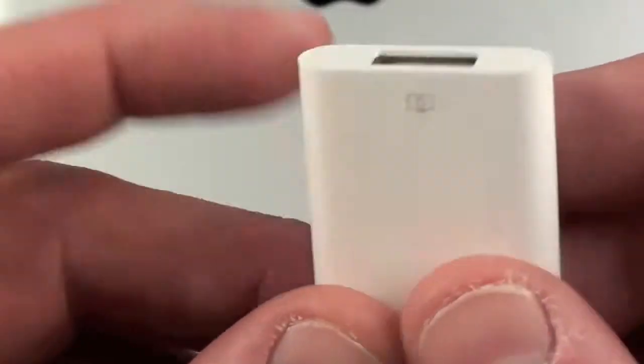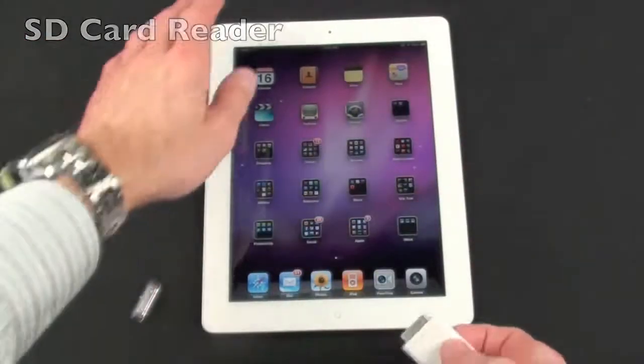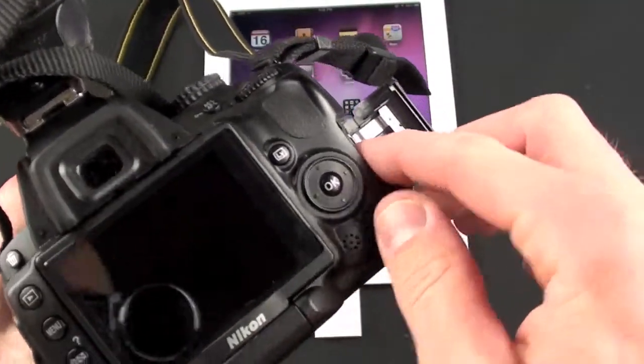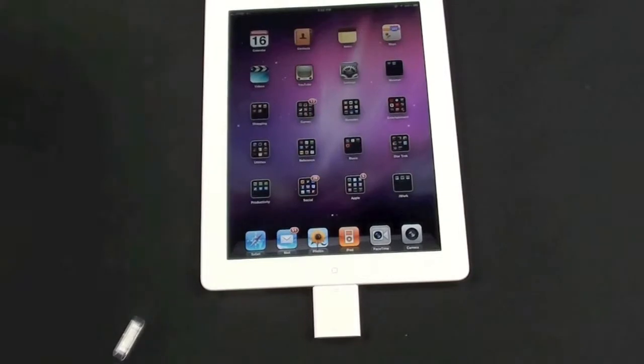First up, we're going to use the SD card reader. We're just going to plug it into the dock connector on the iPad. Now we're going to take an SD card from my camera that has some photos and videos loaded onto it and slide it in.